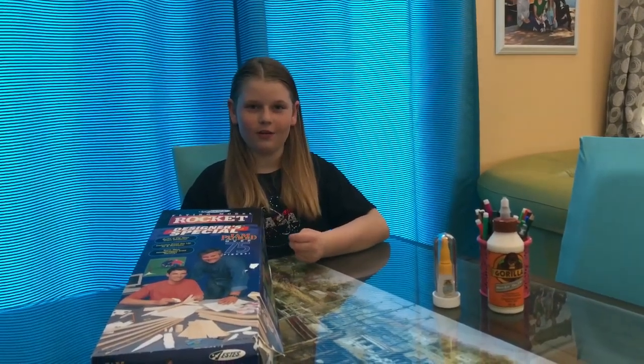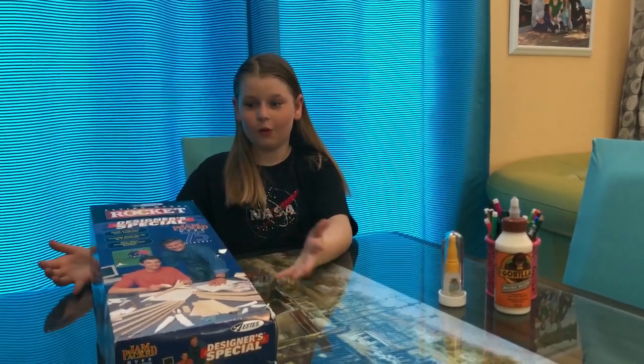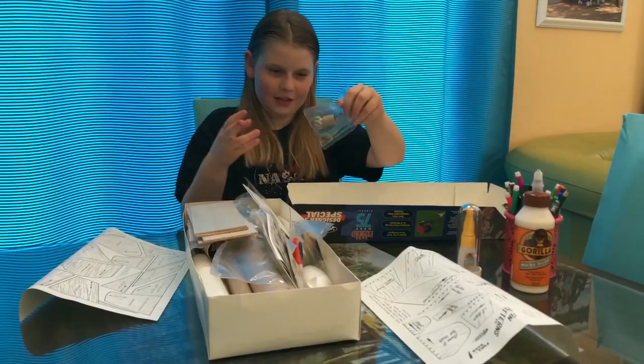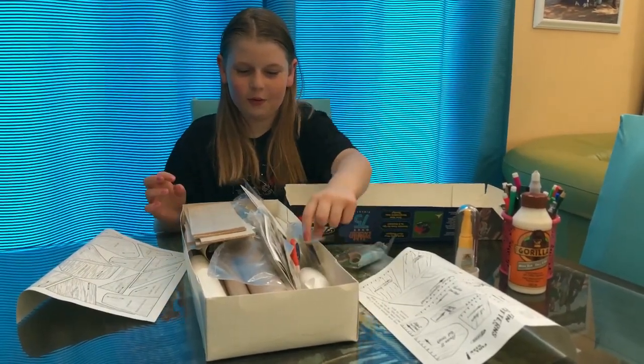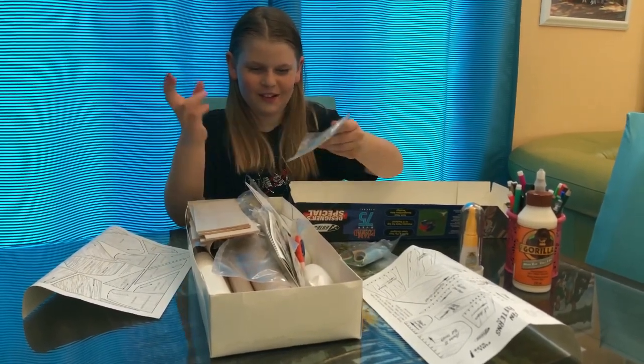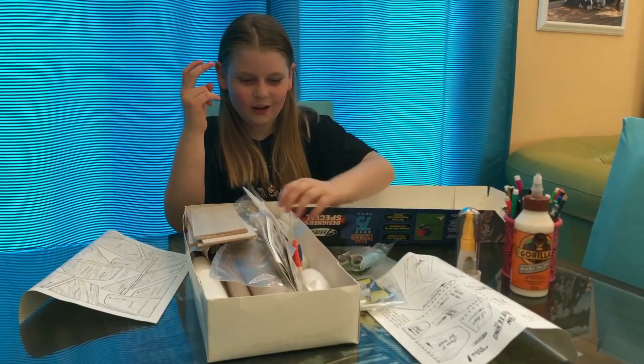Hi guys, welcome back to my channel. Today we're isolated inside because of the coronavirus. I found this old rocket model kit, so we're gonna make it today. We're gonna open it and see what's inside. There's this thing that we'll figure out later, and whatever this is...